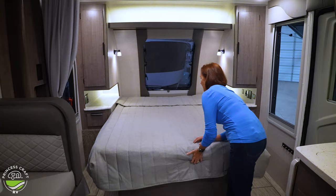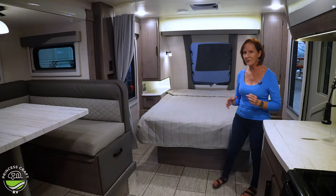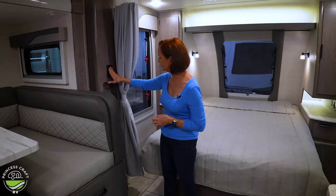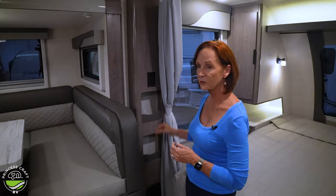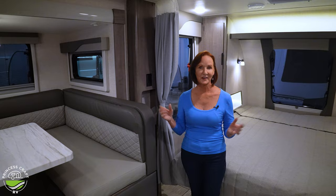There is an option for a Murphy bed here — a jackknife sofa that folds up in front of the mattress. It just flips over, flip up the jackknife sofa, and you have another seating area here. If you're camping with seven people you might need some extra seating. Across from here is a space with a vent in the bottom, a plug, two cubbies for more storage, and a curtain that pulls across to separate the bedroom.